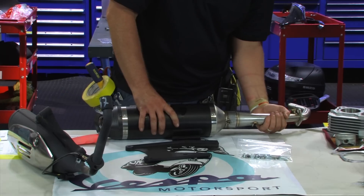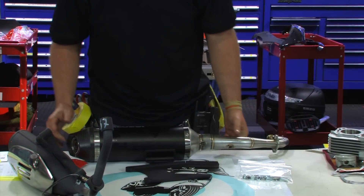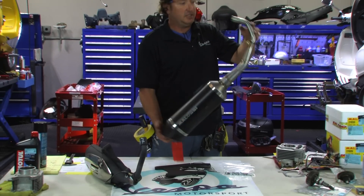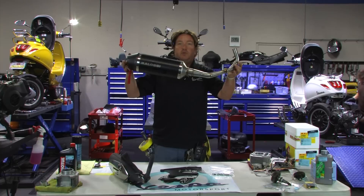It telescopes in there, and then the spring mounts to that. So that's actually what it would be — a complete system from Malossi. Part number, final time: M3216551. Look at that exhaust. Make your 150 Sprint or Primavera scream with this bad boy.